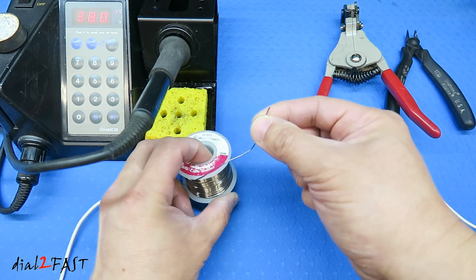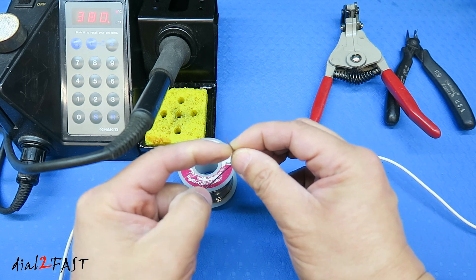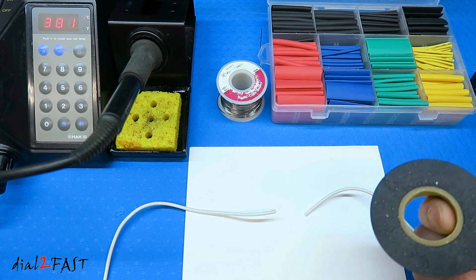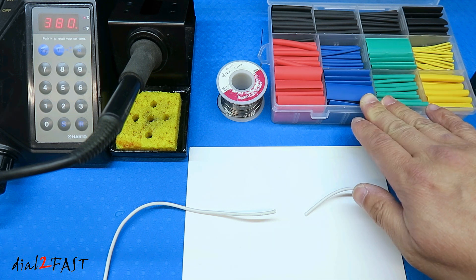So even though this solder is very thin, if you cut this across, it's actually hollow inside, and there's flux inside in the middle. So let's solder these two wires together. Now after you solder it, you can cover the connection using electrical tape, or if you want a better looking finish, you can put heat shrink tubing over it.